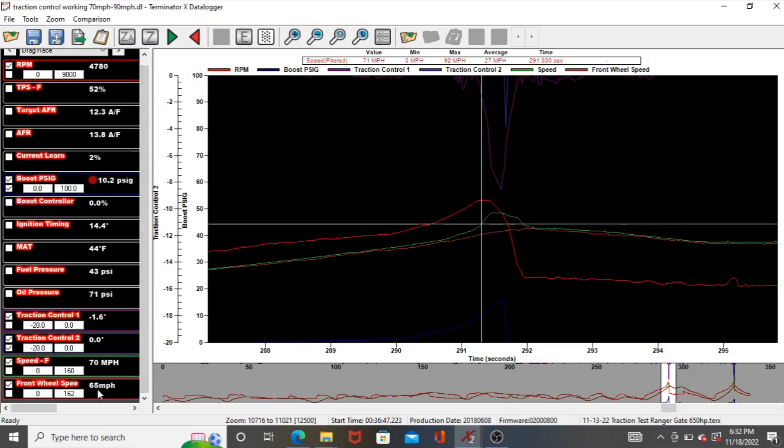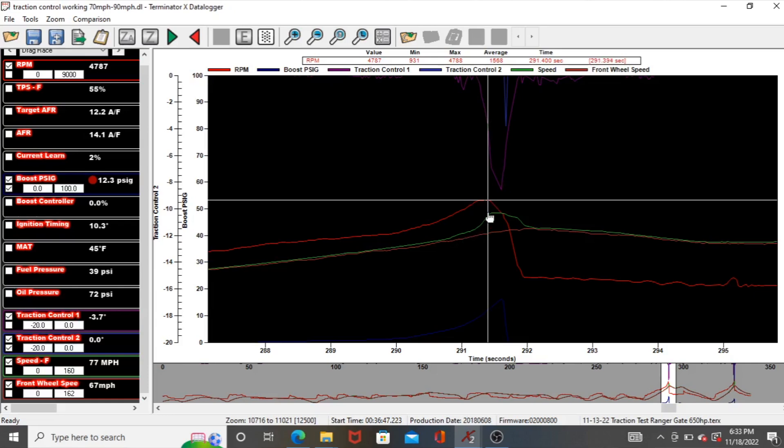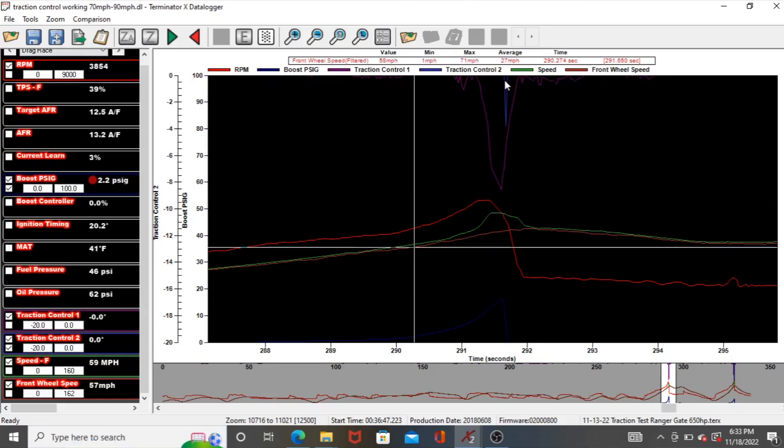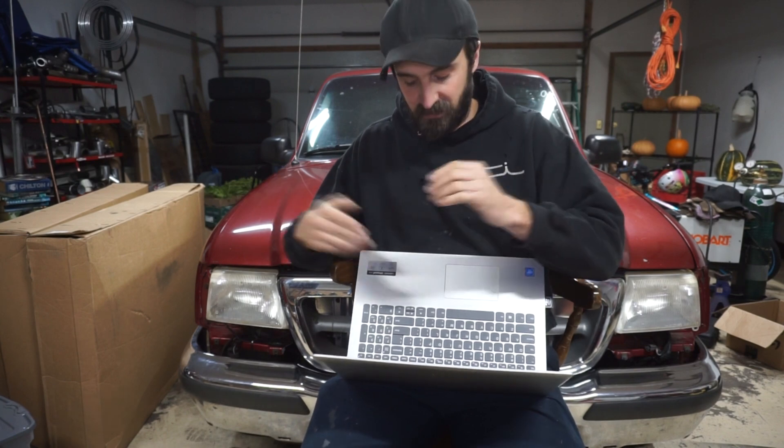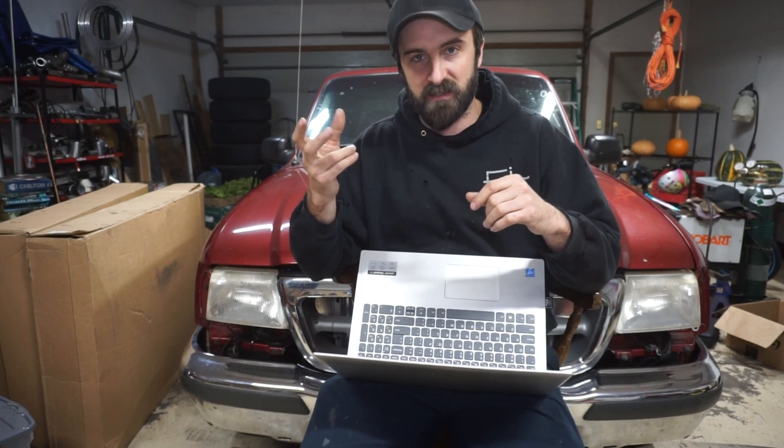As it starts to deviate a little more — 65 mph front, 70 rear — it's pulling two degrees, and you can see it just progressively pulls more as wheel spin increases. Then this little blip is traction control 2 coming on, the second table, and I changed the setting to 69 miles per hour. Where traction control 2 starts to work it's at 67 mph — so it seems like it's working a little ahead of time in anticipation of that 69 mph activation. I didn't stay in it long enough to get front wheel speed above 70 mph, but you can see it was starting to work.